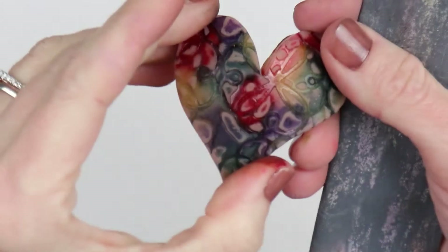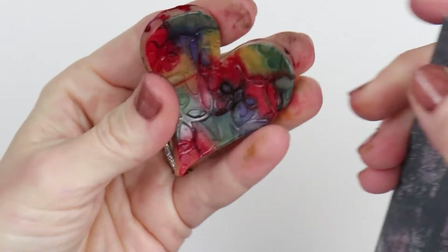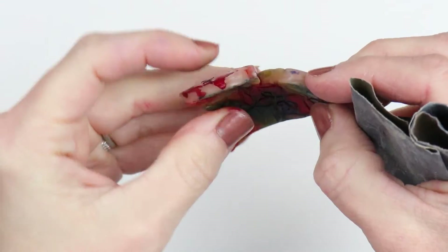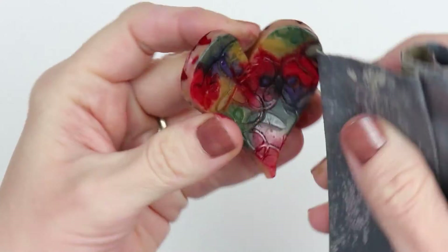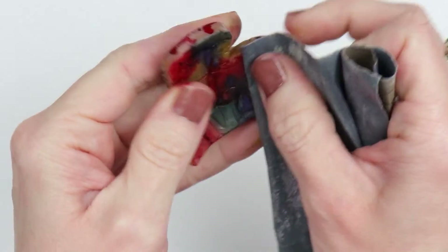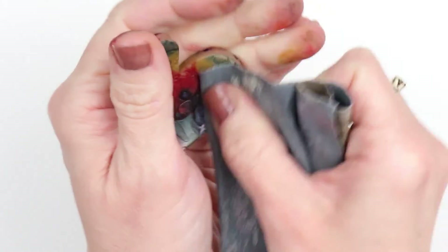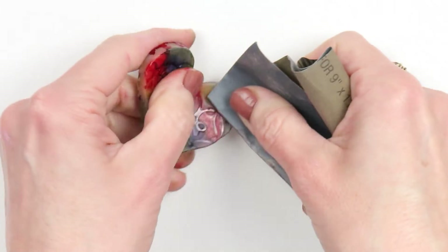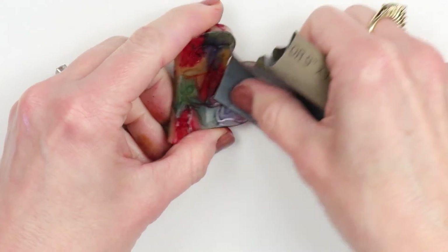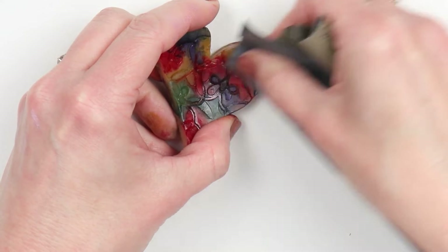I let that dry and then used some really fine sandpaper. I also need to do the sides still, but for the front and the back I'm going to lightly sand any of the raised areas. This will get rid of the ink from the raised surfaces and leave the ink in all the cracks and crevices. This is totally optional — if you love the way it looks before doing that, then don't do it. I just love playing so I wanted to continue.